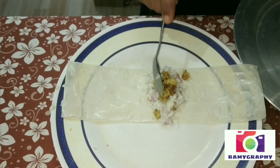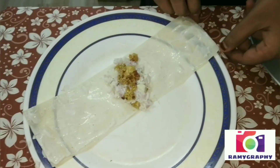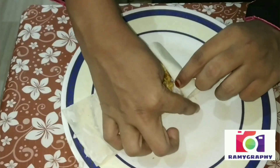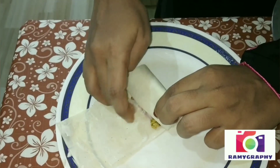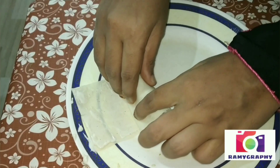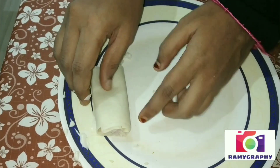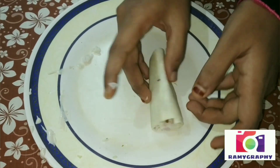We will add a little beef, then a little chicken. We will fold it and roll it. We will cook it in 3 sheets.